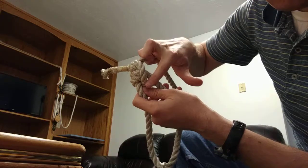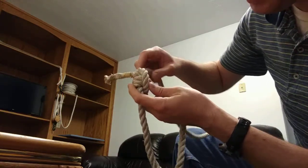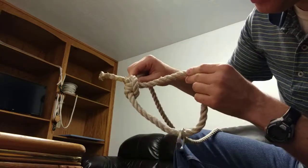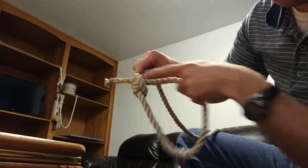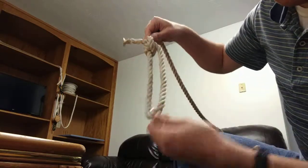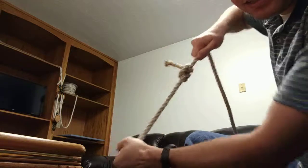Then it comes up and over and goes around the outside. Because you keep wrapping in the same direction, the tag end should be pointing in a line. Then I have my loop with my ring, and when you pull on it it doesn't collapse.